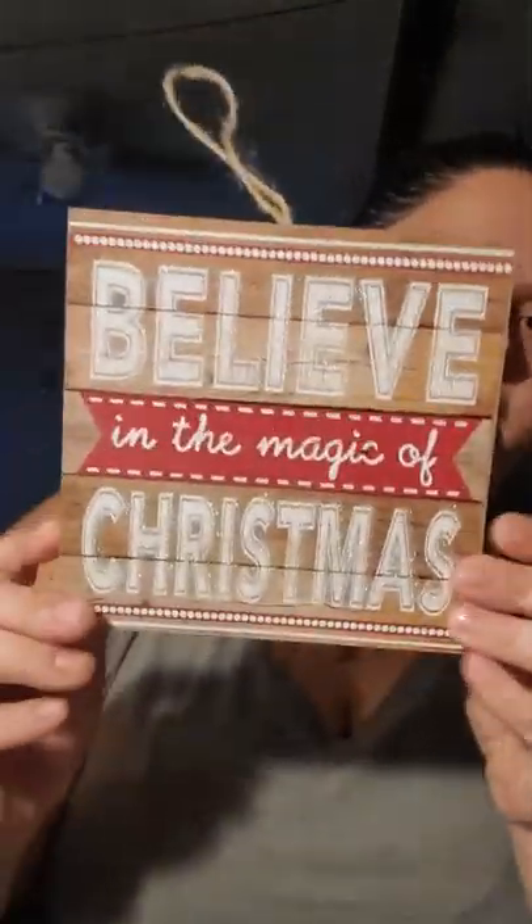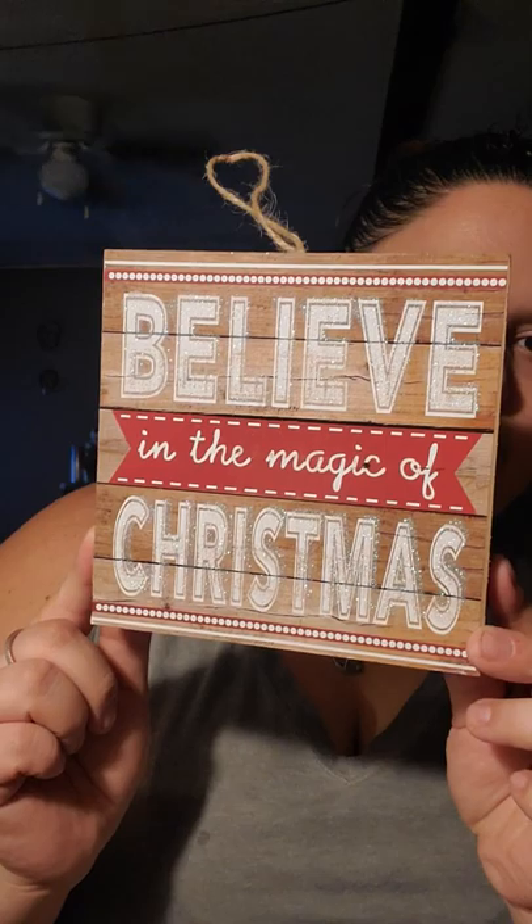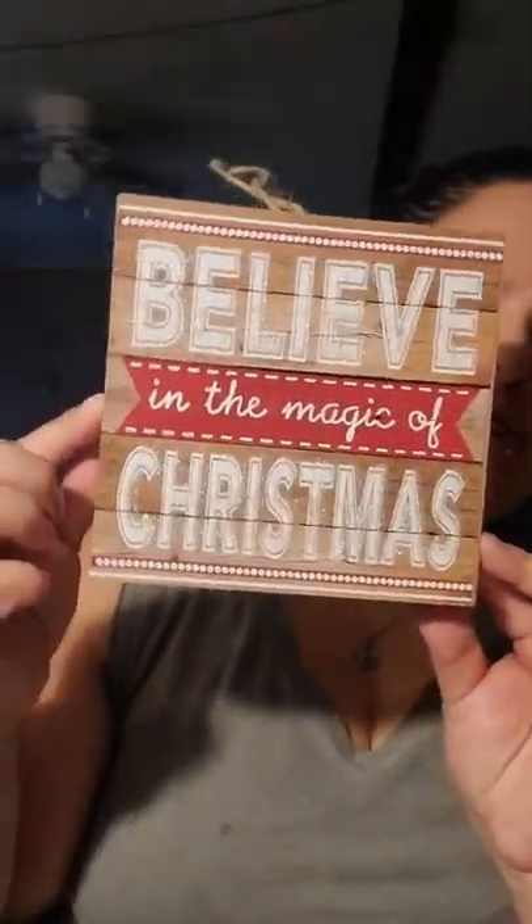I'm still working on my hot cocoa bar. I've added some things to it — I haven't done a video of it yet, but I'm still adding here and there. Once I'm satisfied, I'll do a video on it by itself. Anyway, I found this cute sign that says 'Believe in the Magic of Christmas.' It actually has a hanger, but I think I'm probably just gonna stand it over there. It's kind of like a shadow box, so if you wanted to use the back for something else, you could.